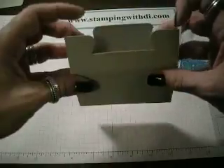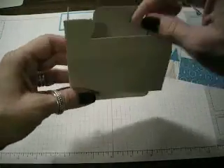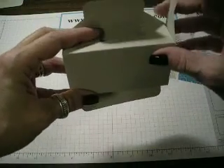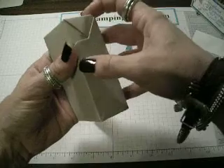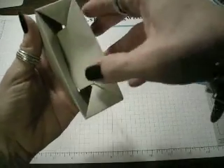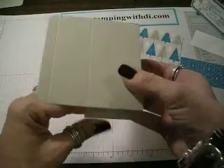Now the trick to folding this: you're going to fold this one — the one with the little grooves — fold that one in first. Then you're going to bring your edges in like that. Then just take this one and give it a push, and it will push into that hole, and it just pops open like that.